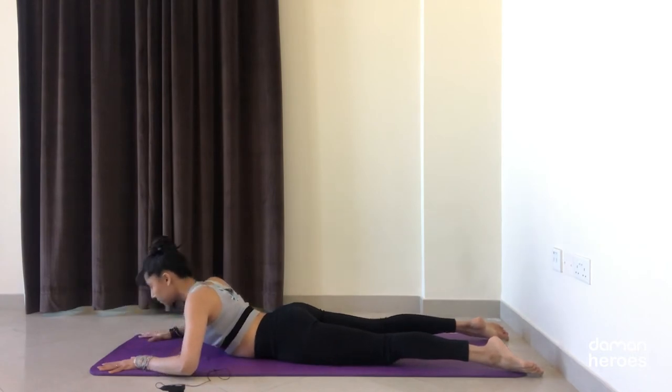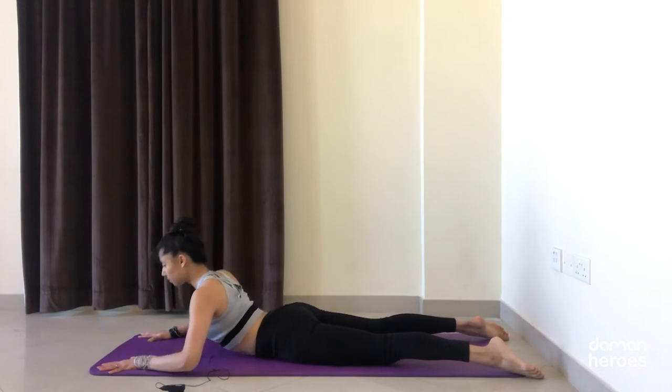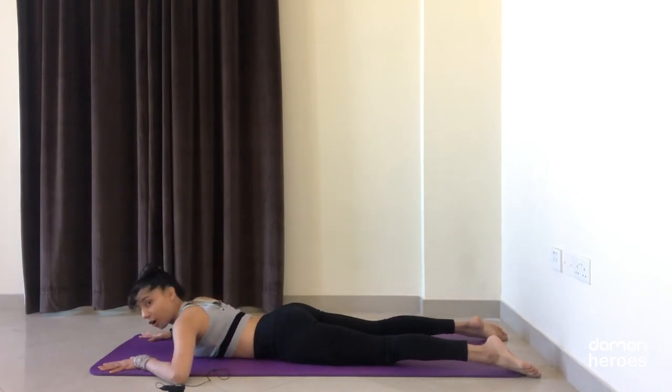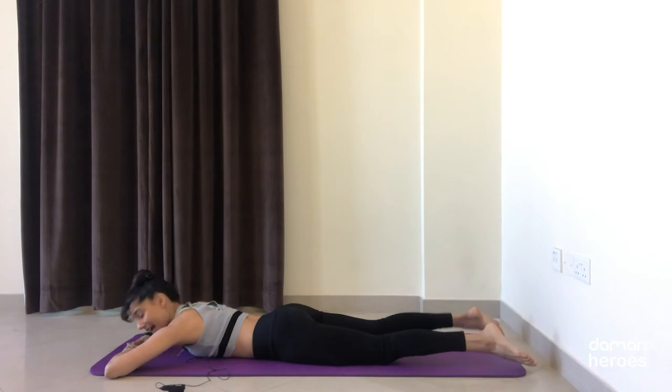Do one more at your own pace, keeping those legs down on the floor. Bring your hands to stack one on top of the other, relax your forehead on the hands, and we're going to work more on the legs now — this will help us work on the lower back muscles, the hamstrings, and the glutes.